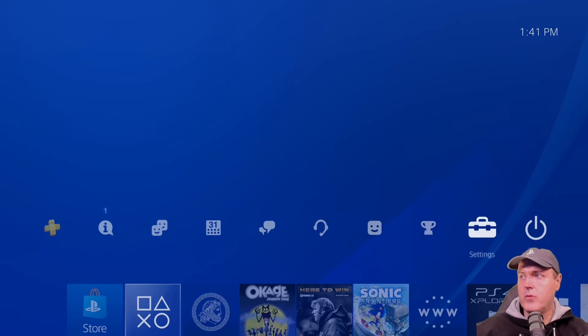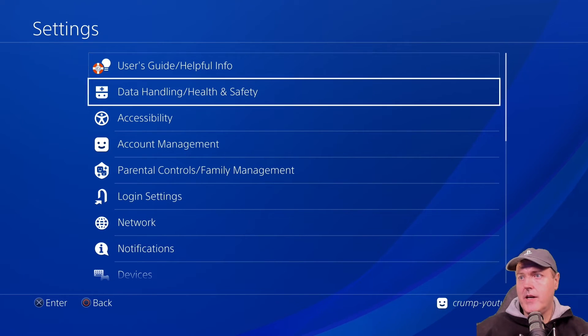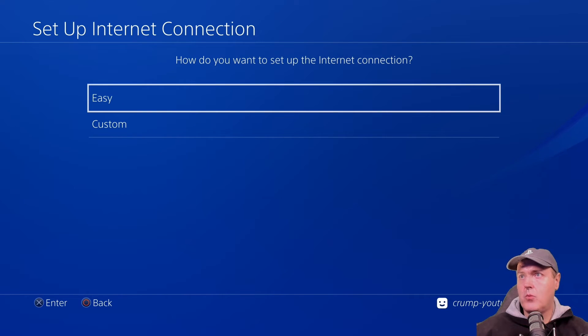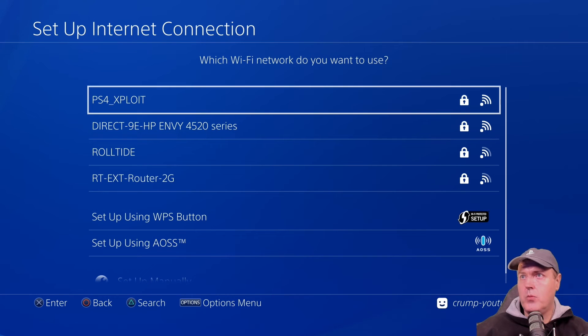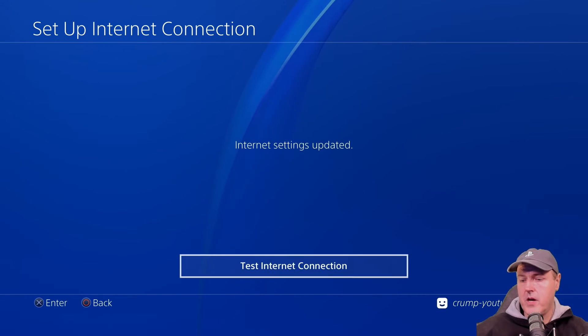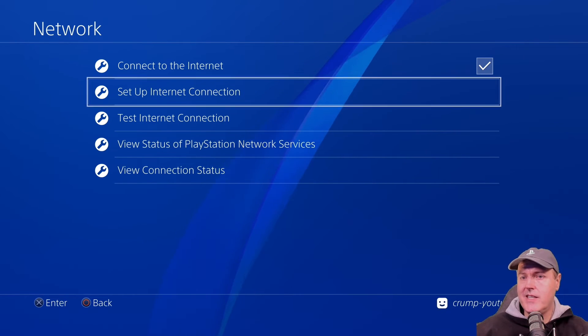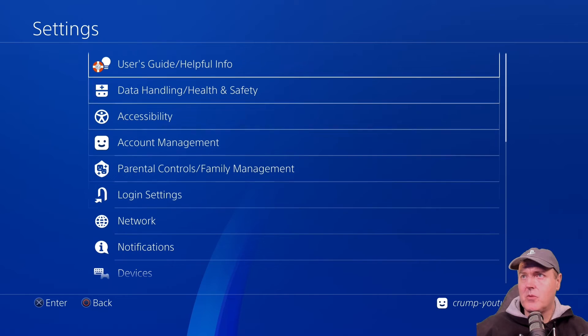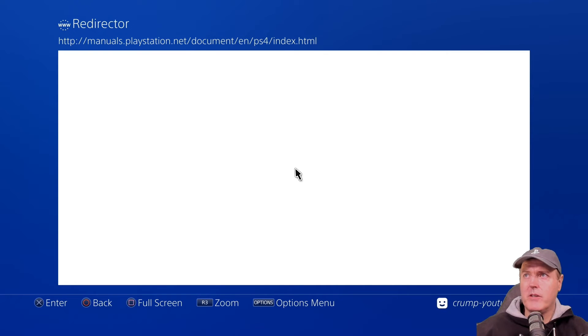Here we are on a PlayStation 4 that has not been jailbroken yet. We're going to go down to network here, then set up an internet connection, and we're going to select Wi-Fi, going easy. The one we want to connect to is obviously going to be PS4_exploit, and the password is 12345678. Now we're going to press done and go back. We did not change the DNS settings in this one — in previous guides we actually set up DNS — so I don't think I'm going to be able to go to User Guide and have it redirect back over to the exploit page. Yeah, that doesn't work.